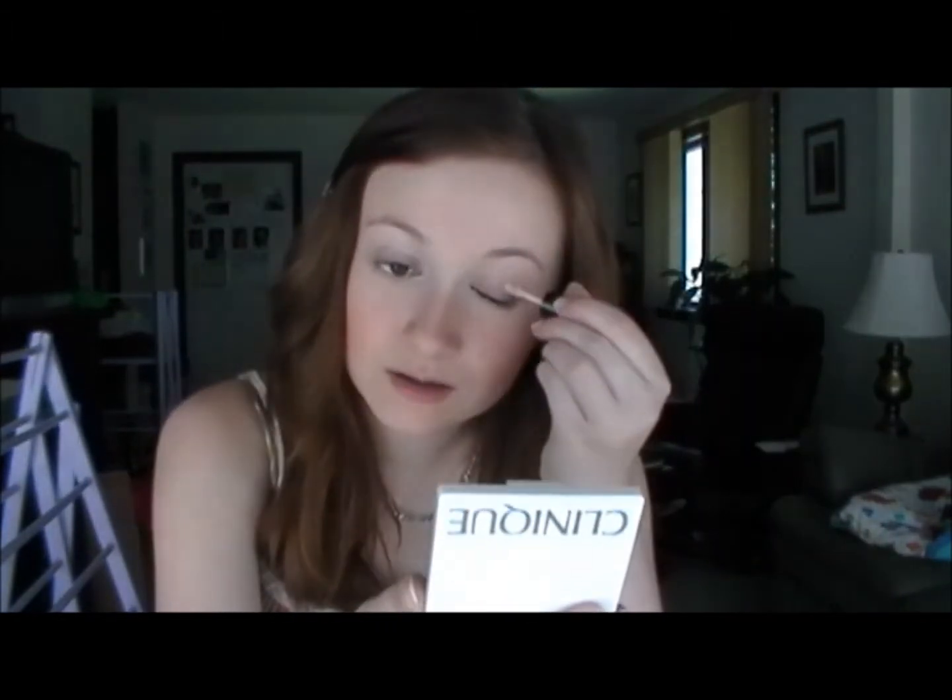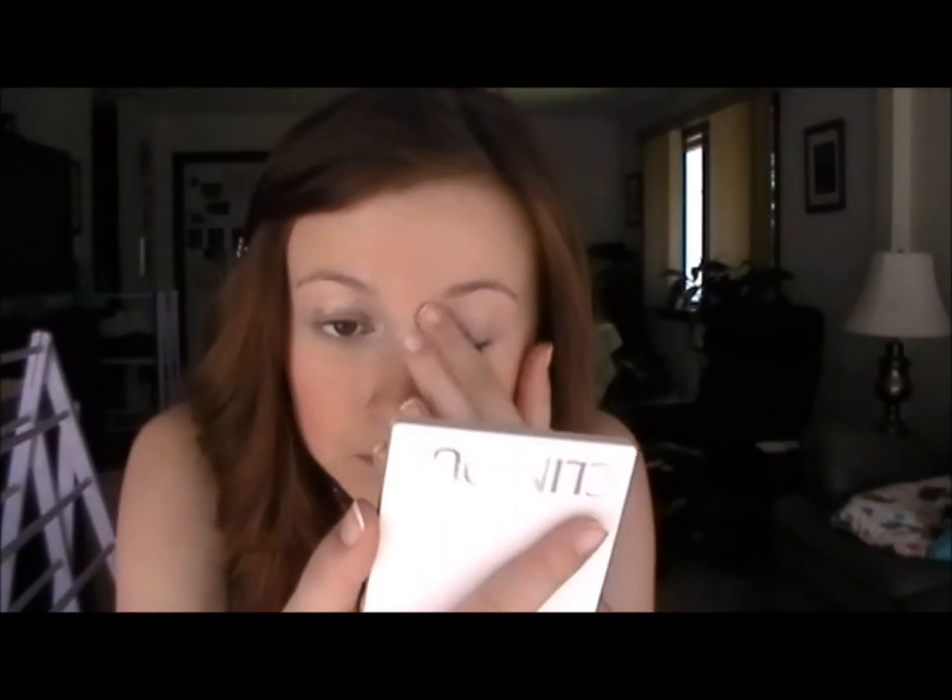Blend it out with your finger if too much gets put on in one place. Next I'm going to prime my eyes with my Benefit primer so the eyeshadow doesn't crease. Just dab it on my eyelids and in the inner corner and rub it in. Make sure when you blend it in that you also blend it under your lash line, so that if you have any fallout it will be easier to brush away, and your whole look just looks more blended.